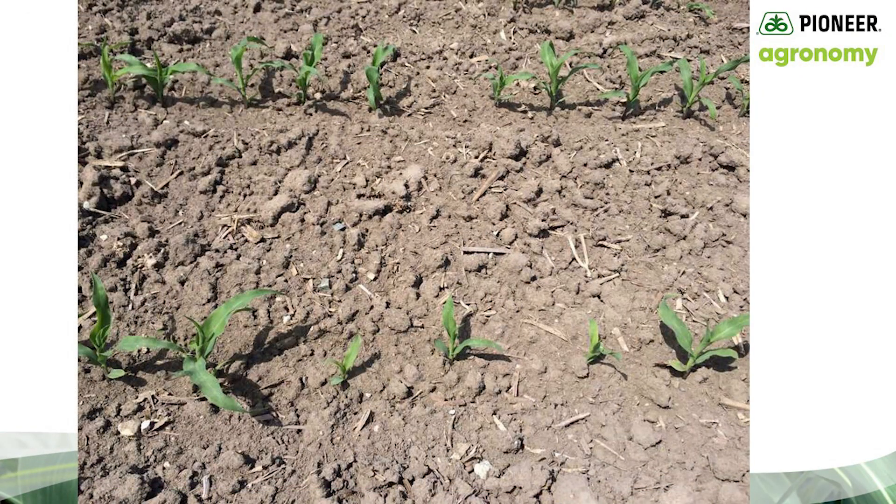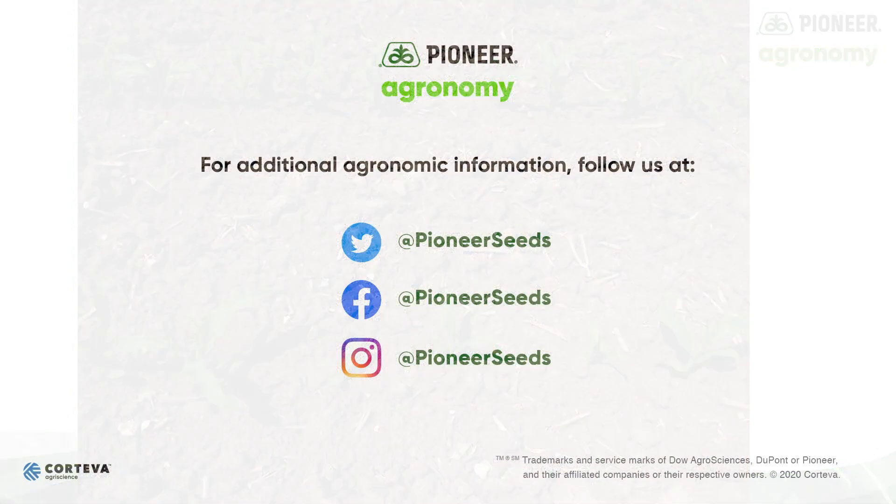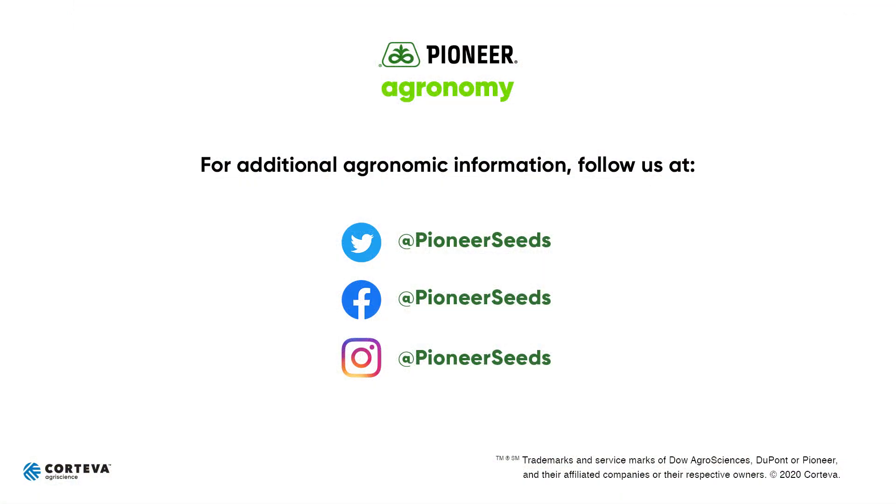I hope you enjoyed this field adventure. This has been Gary Brinkman, Pioneer Field Agronomist in Central Michigan. Have a great day. That concludes this Pioneer Agronomy video podcast. Visit our page on pioneer.com and follow us on Twitter and Facebook for more agronomy insights.